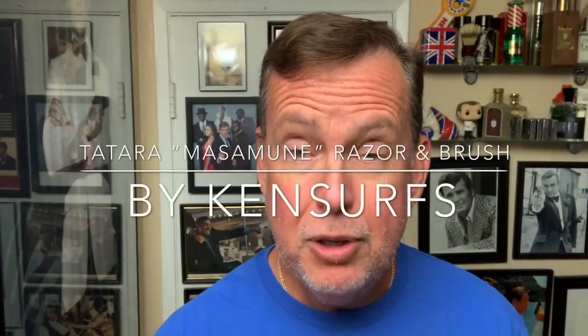Hey everybody, Ken Serfs here and it's time for another shave video. I'm going to be trying two new items from the folks at Tatara Razors and they're out of Porto, Portugal.